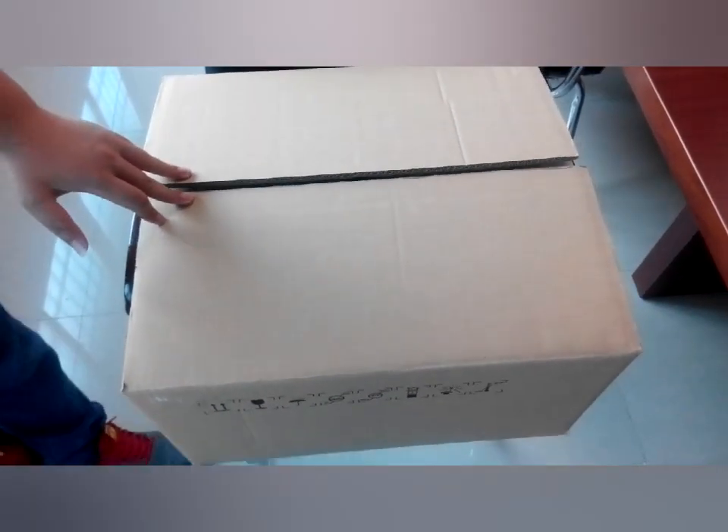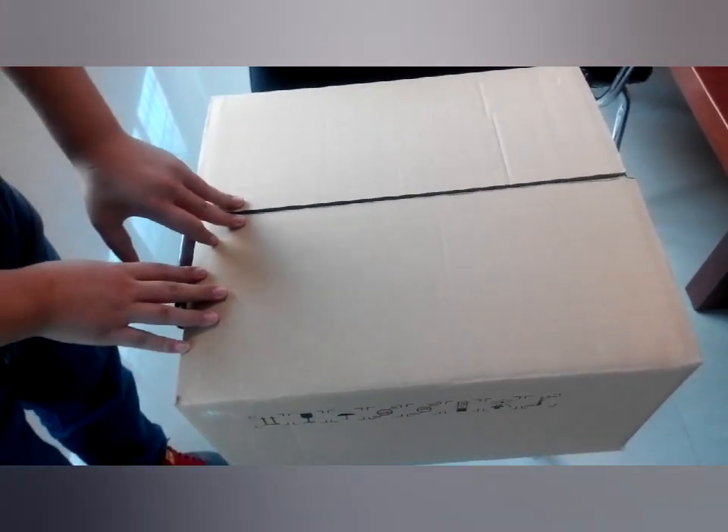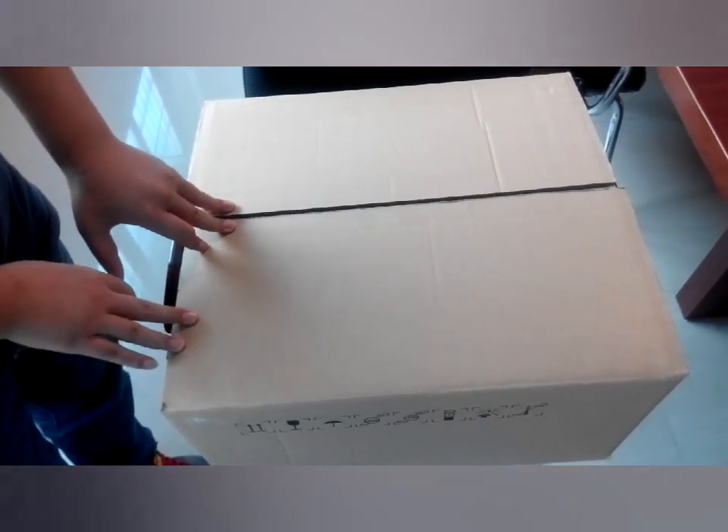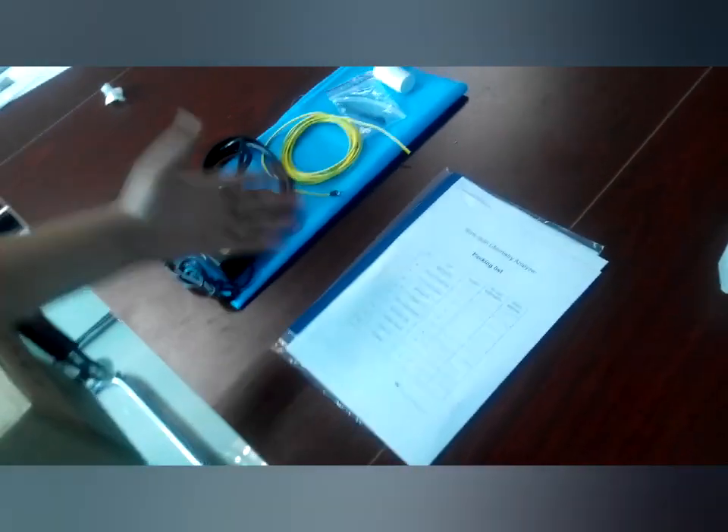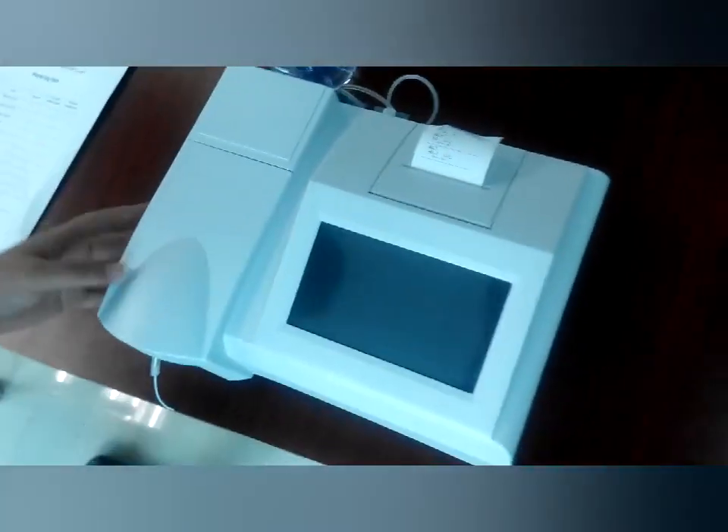First, after you get this carton, you should check if it is damaged or not, then open it. You will find the spare parts, documents, and the machine.